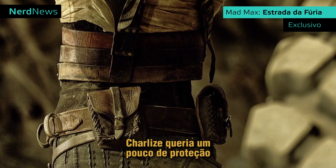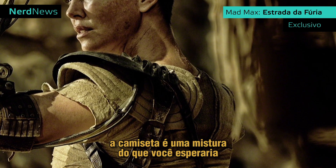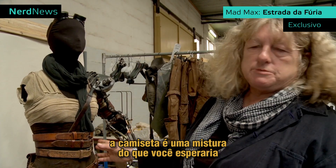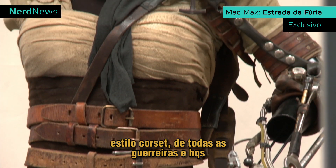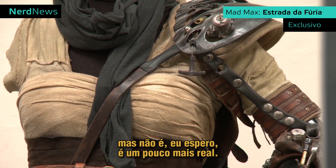Charlize really wanted a little bit of covering. The actual T-shirt is a mixture between what you expect — the corset look, all the female warriors, all your comic books — but I hope it isn't. It's got a little bit more reality.